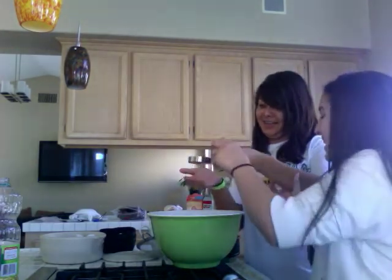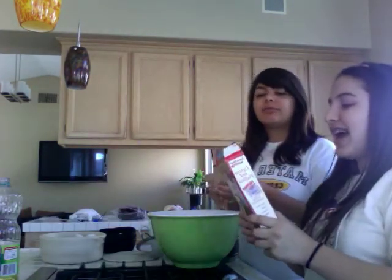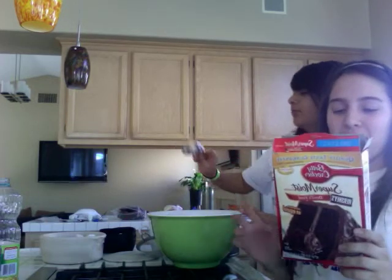Welcome to our cooking show! You can put it in your house! So we put one-fourth of oil into this after you put it in. Now it's half a cup of oil and one and a third cup of water.